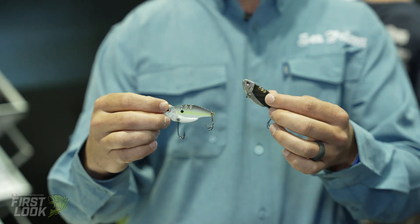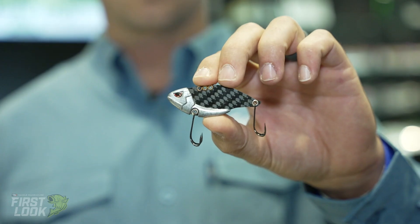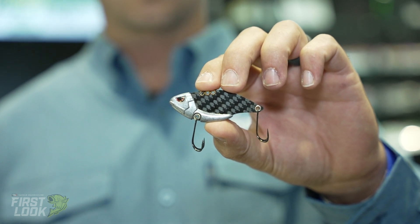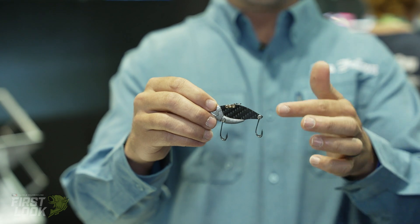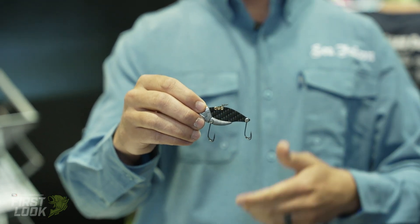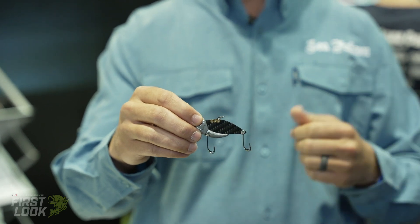Another cool thing — I have a naked blank here — is the carbon fiber construction, which kind of shows you all the detail that goes into it. It's got three different hook holes: one for vertical jigging, one for casting out, and one for a little bit deeper casting.